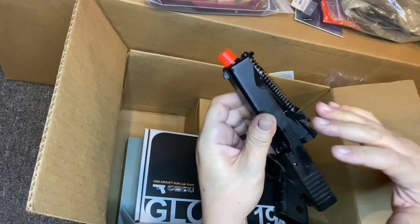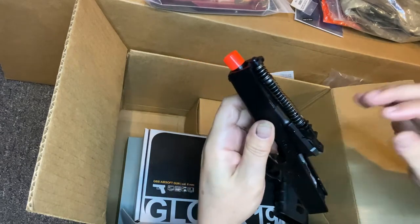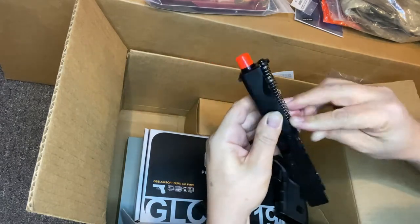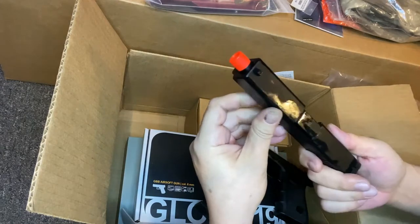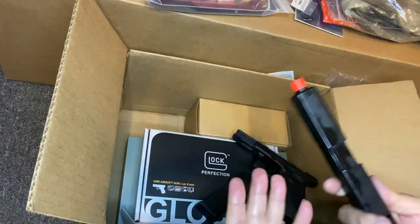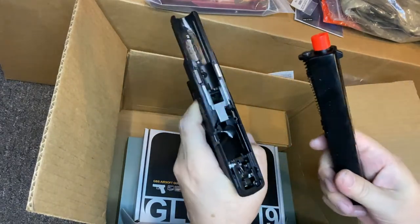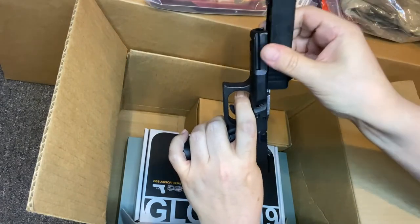All my Glocks are upgraded barrels and guide rods, and sometimes springs - the hammer spring. Looks like that barrel is going to fit after all, but it still doesn't have a ramp on top. God, this thing's caked in oil. The frame's dry as a bone but the slide's caked.